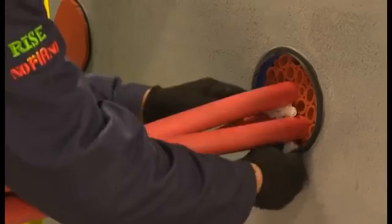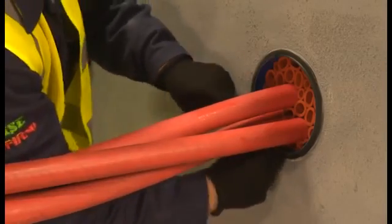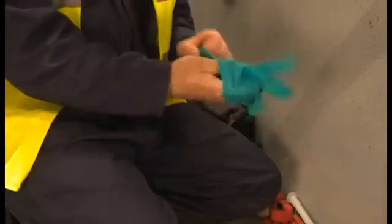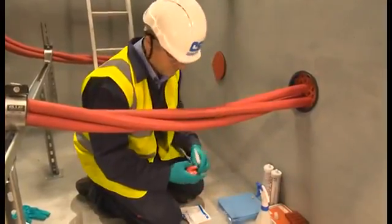Before applying the Noferno sealant, the duct and cables are given a final clean, again using the approved degreasing wipes. Up until now the installer has used hard-wearing gloves with a nitrile layer for the installation. Switching to thinner disposable nitrile gloves will improve the finishing of the sealant layer.